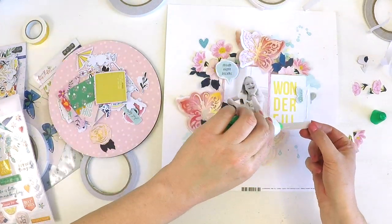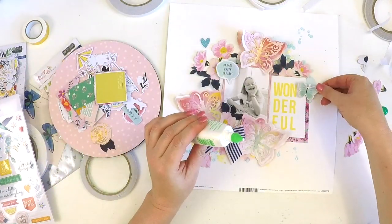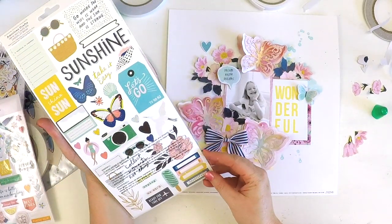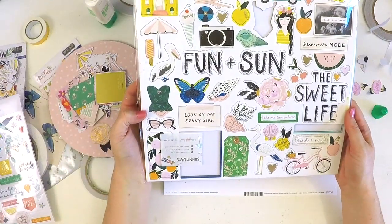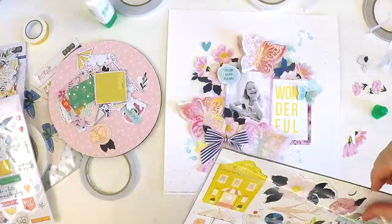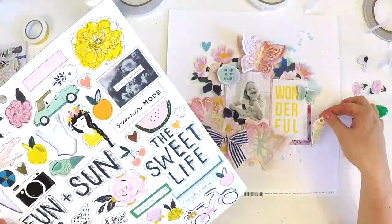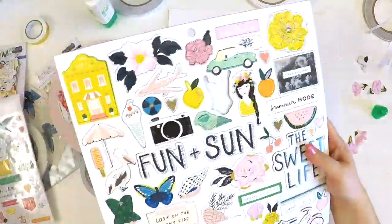I'm just going to have to order three main kits whenever Kim puts a pretty ephemera pack in — which I have a feeling she's done again, because the May sneak peeks just came out. I'm going to have to order heaps of kits just to get all those exclusives. She really has a style that resonates with my scrapbooking — I love all her project life cards, her ephemera, her stickers, even her gorgeous puffy hearts and little epoxy hearts.